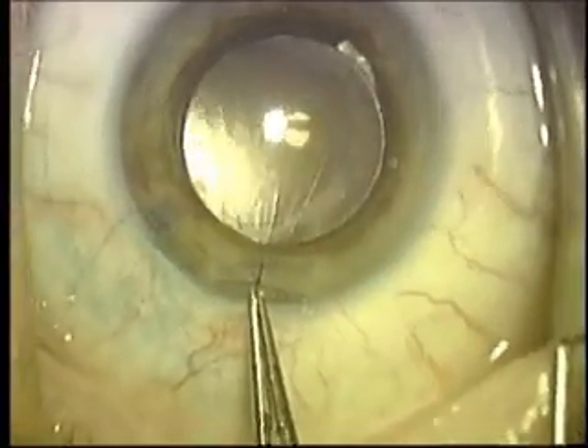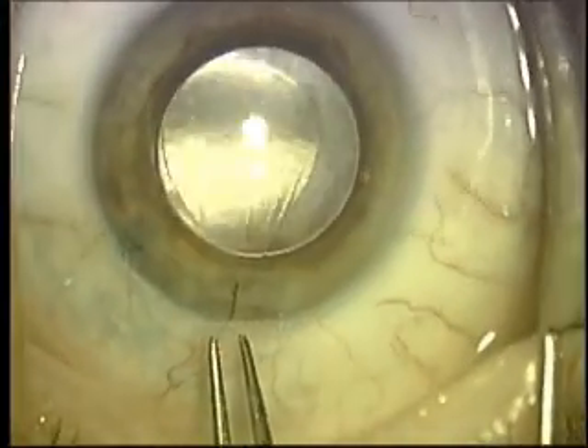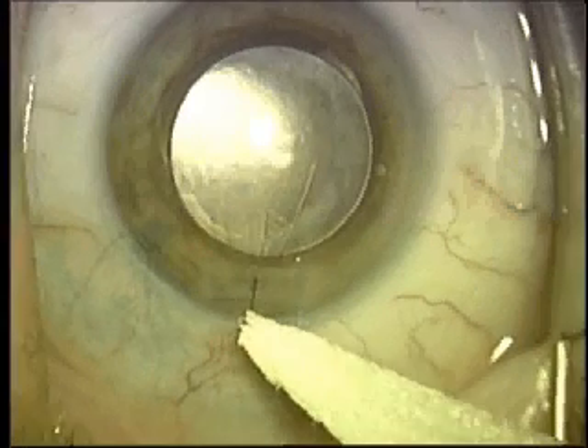Once this is completed, the wound is checked to make sure there's no wound leakage, and then we've completed the procedure.